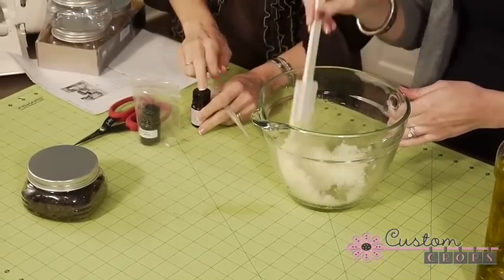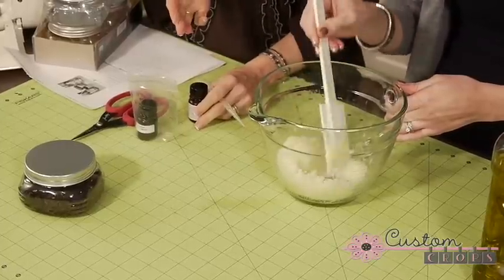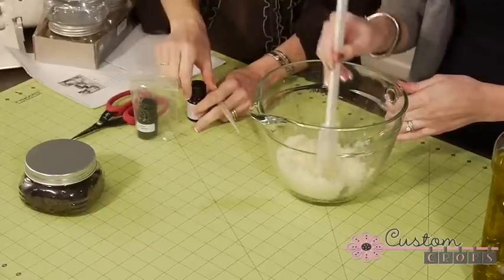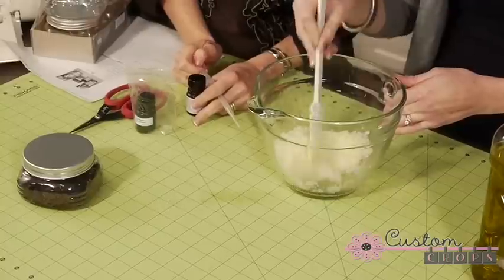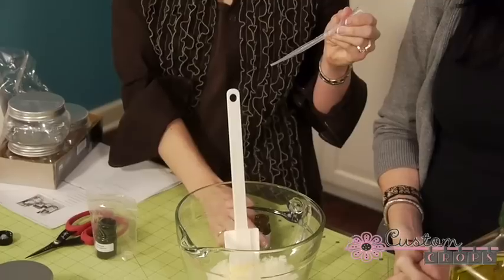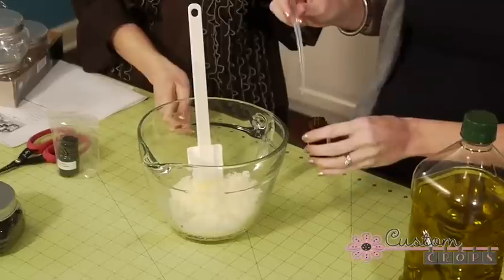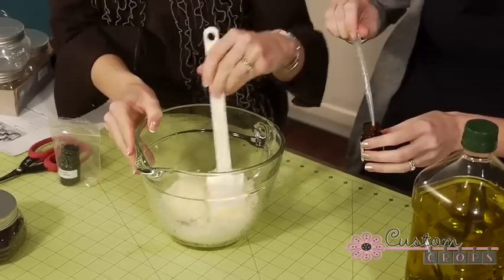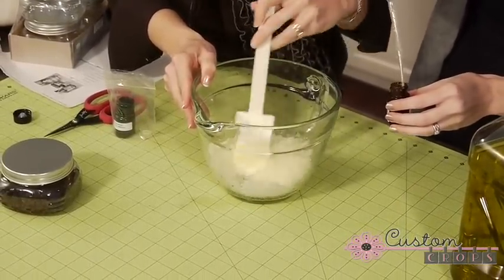You can also add essential oil and make your own scented version. Last year I bought Eucerin — a really good unscented moisturizer — and then scented it based on who I was giving it to. So we're just going to put one drop of this essential oil; this is a rose scent. Put a tiny bit in the pipette and then do one drop — just a little bit goes a long way.